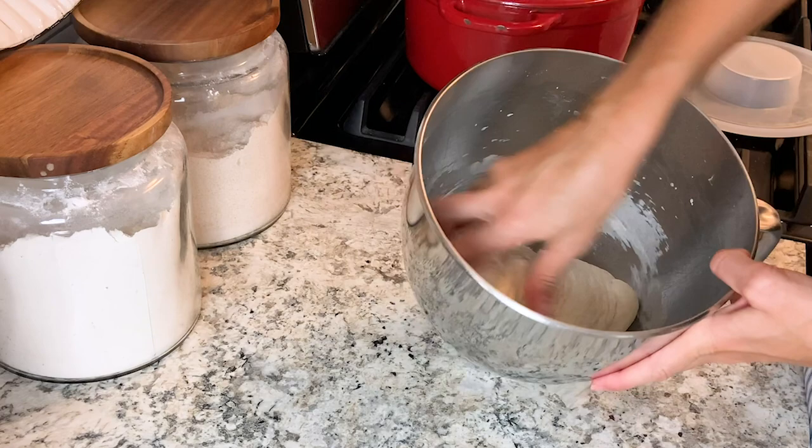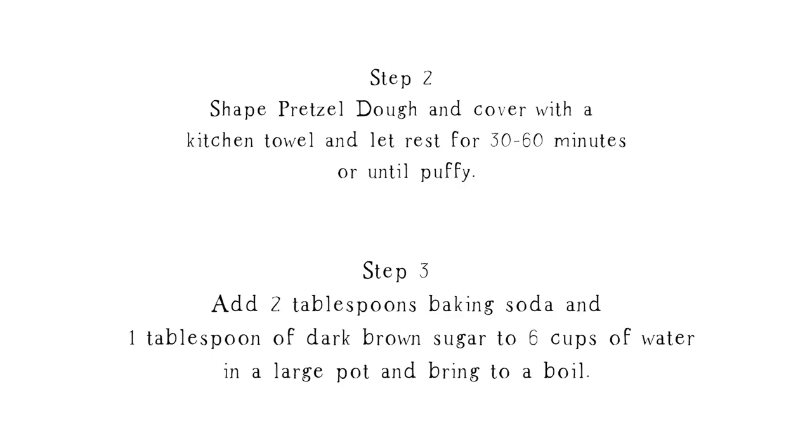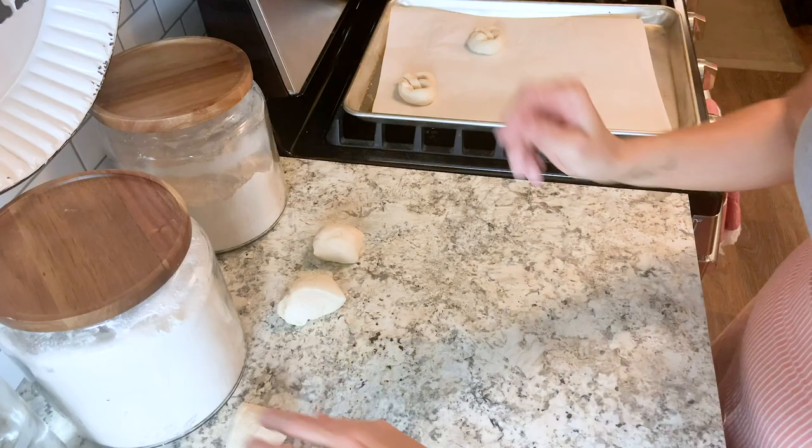It's a very stiff dough, so if you don't have a stand mixer you can knead this by hand for about ten minutes. Now we are going to go ahead and let this ferment overnight or for 10 to 12 hours at room temperature, and then we can go on to the next step.